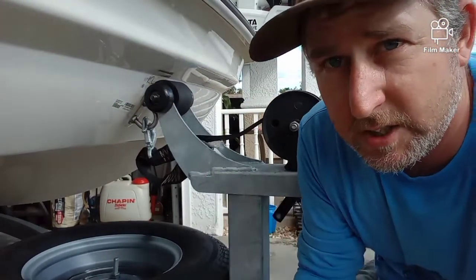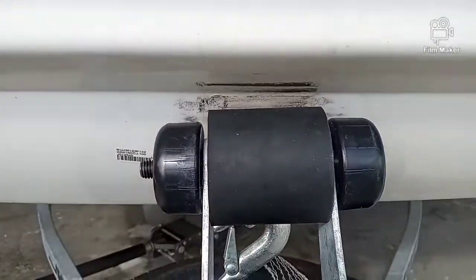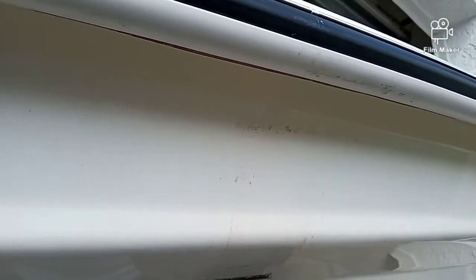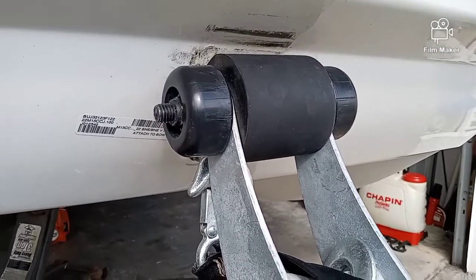I'll give you a close-up look so you can see what it looks like. That's what it looks like when it's all finished — it doesn't look too bad. I'm really just aiming for functionality so that it won't get stuck in that lip.